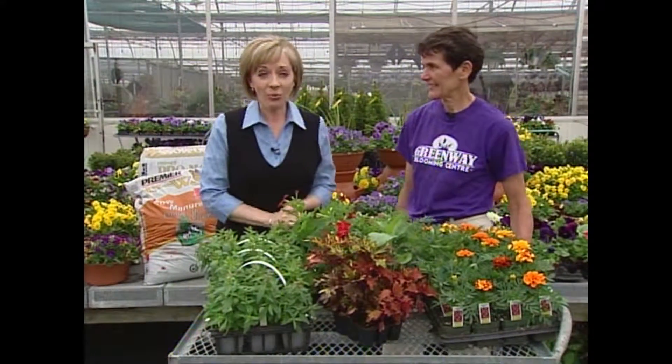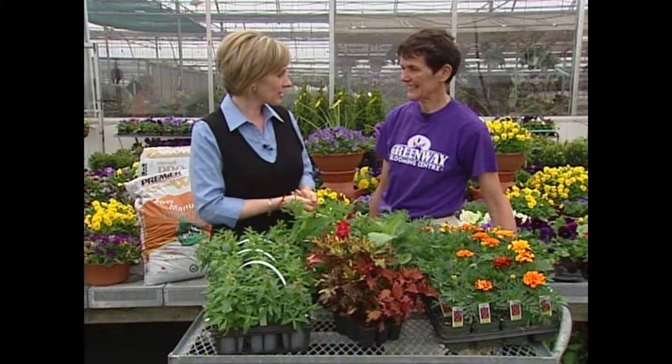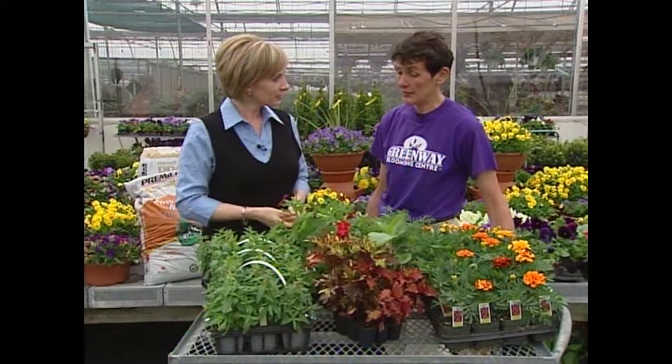All of us gardeners have been waiting all winter for the chance to get out there and start digging, but before you do, there are a few things to think about.